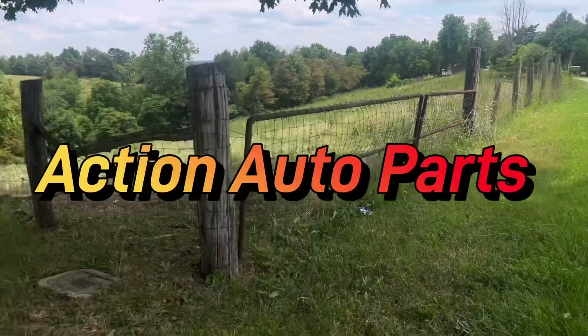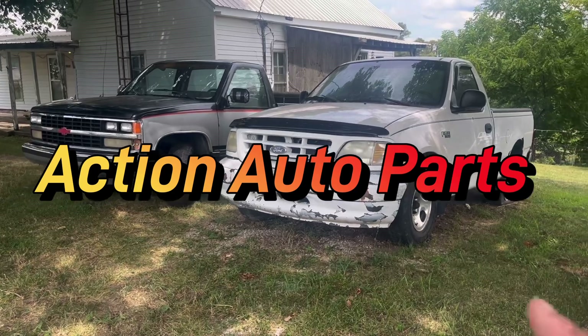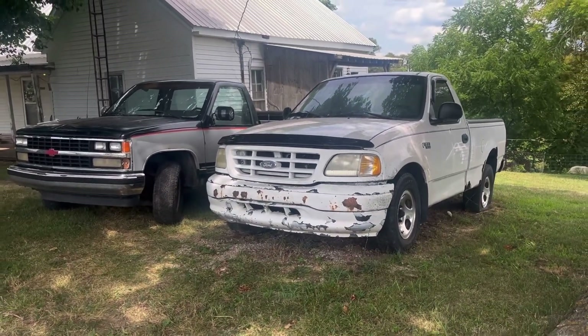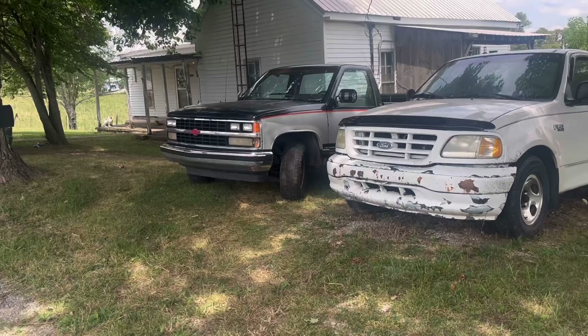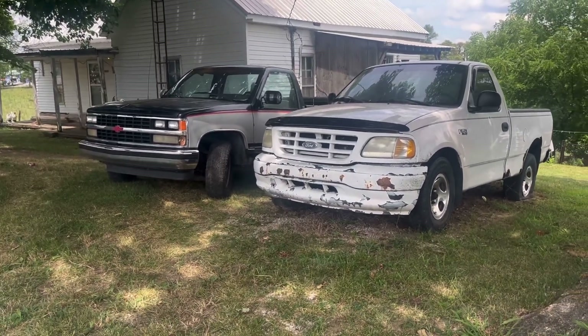Hey everyone, Jamie Phillips of Action Auto Parts. I just made a deal on both of these trucks. This one's got bad rust around the A-frame, so it's been off the road a couple years. The other one runs. I could get a title to it, but I told him I just get more out of parting it than trying to flip it.